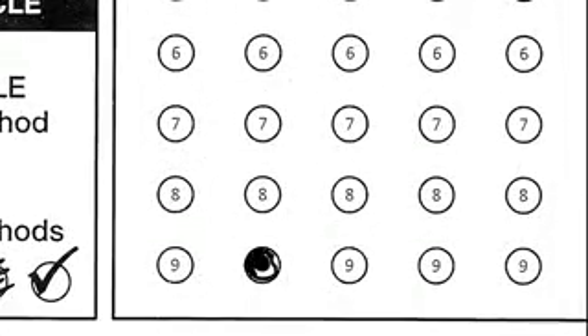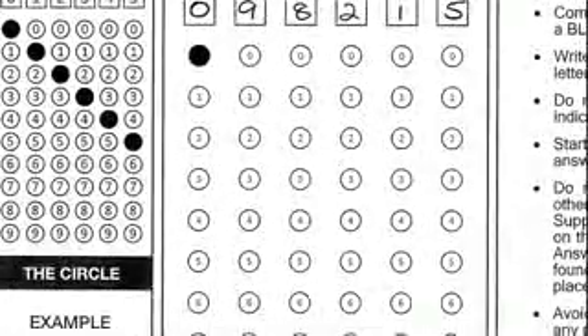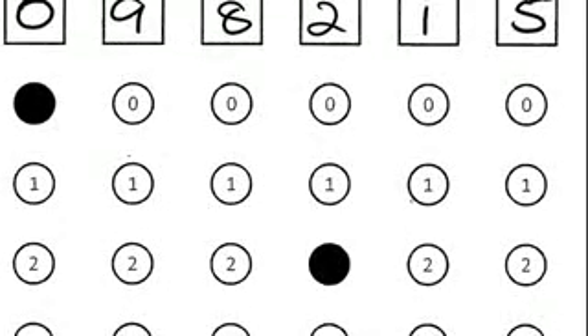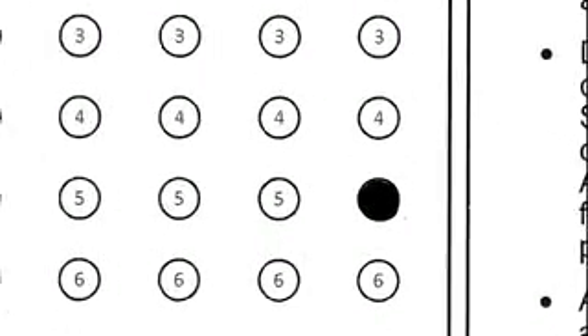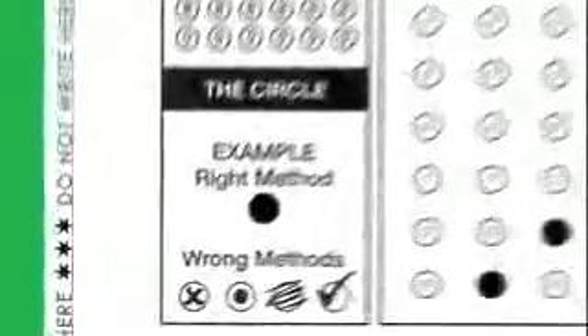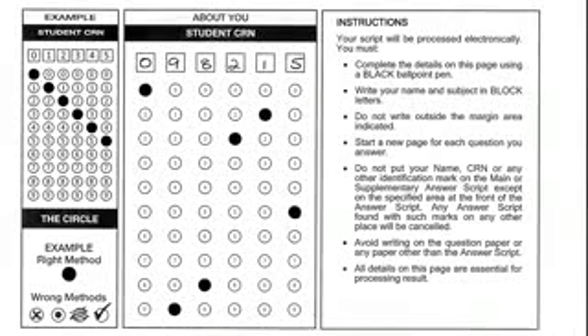Third circle in the ninth row for eight, fourth circle in the third row for two, fifth circle in the second row for one, and sixth circle in the sixth row for five. You should shade the circle properly and avoid any of the wrong methods given in the example. Adjacent to the 'about you' box you will find instructions that must be read before writing anything on the answer script.